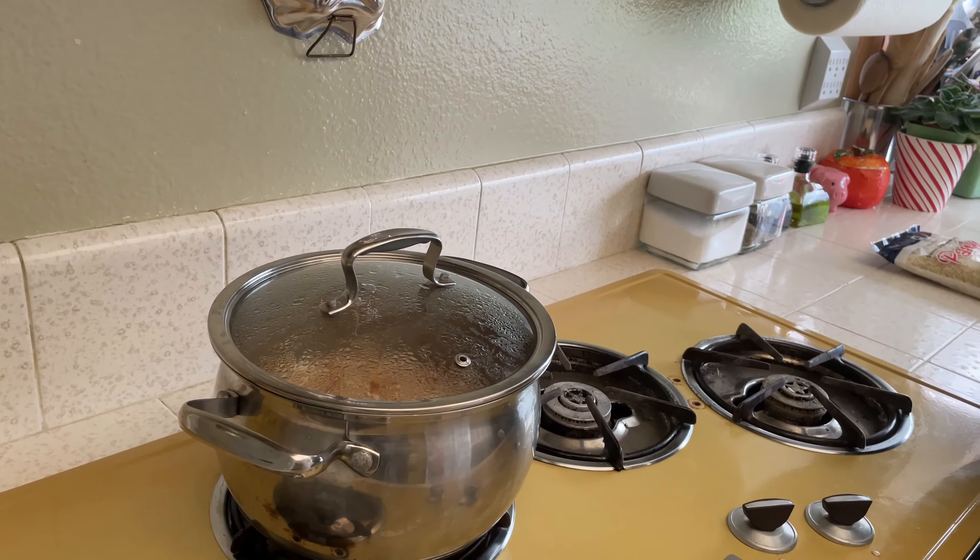Remember: after adding water to the rice and vermicelli, do not open the lid many times — just once or twice maximum to stir so it doesn't stick. Once the water is absorbed, turn the flame down and keep it covered for at least 10 minutes before checking. It's going to cook on the steam, not on the flame.